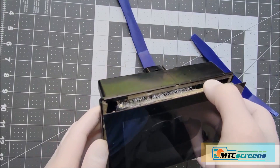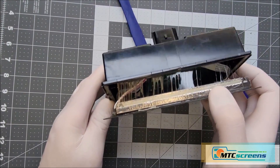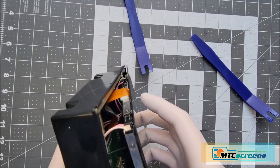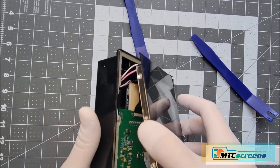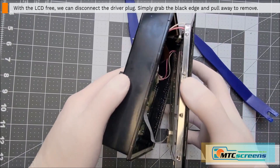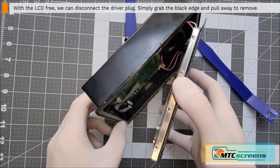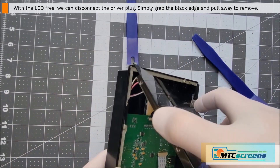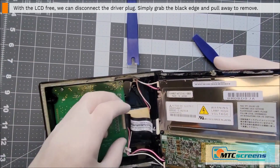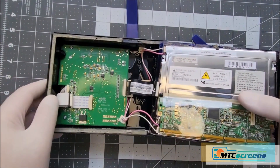We can peel the panel away slowly — don't go too far because there are a lot of connections. You can see the glue that leaked out causing the touch response problems. Don't put too much tension on those wires. The first wire to disconnect is the white driver plug — there's no lock, it's just a friction fit into that connector, so just grab it and pull it away. Now gently tilt the panel to the right, really avoiding stress or tension on the wires.